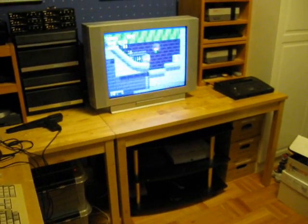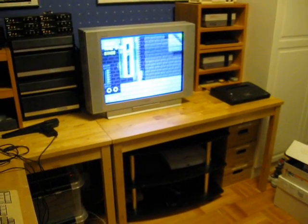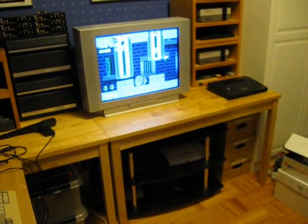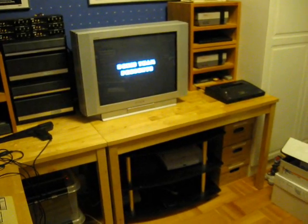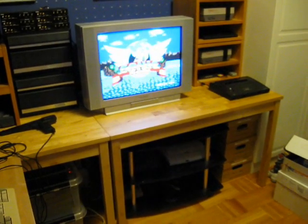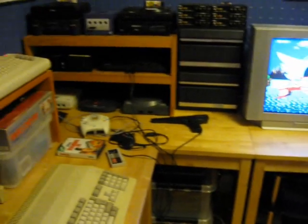I thought I'd show you how I have it set up here. I started doing some reorganizing in the game room here this summer, and I have it finished for the most part. There's still a few things that I need to try and find some space for, but this is what it looks like right now.